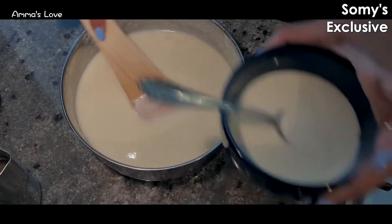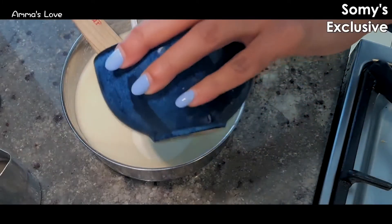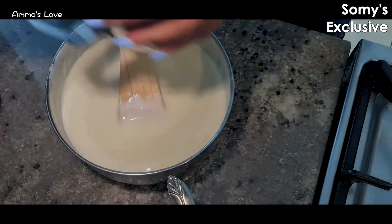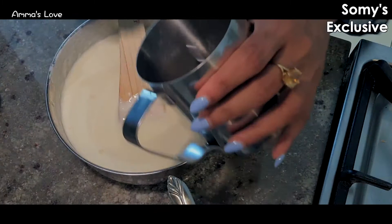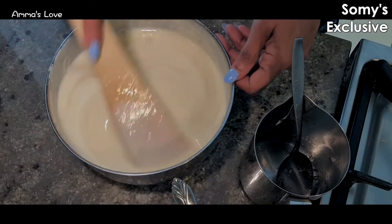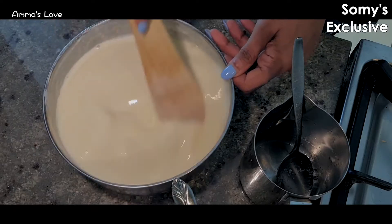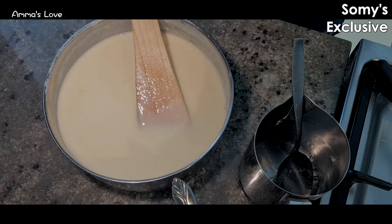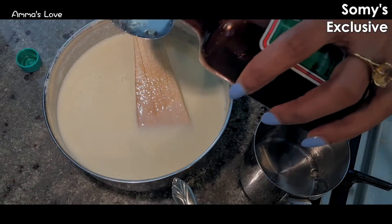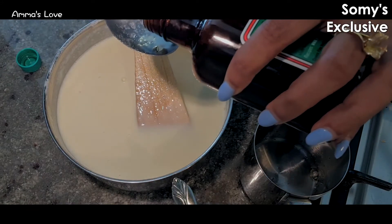After cooling this a bit, I'm going to put the cream through it, then strain the gelatin that I mixed with some warm water and add that in to mix everything together. Then I'm also going to add about one teaspoon of vanilla essence.